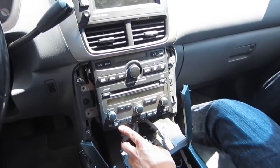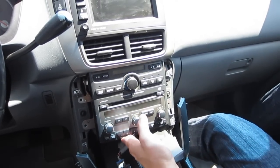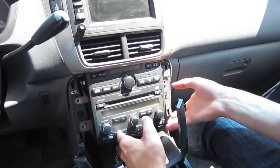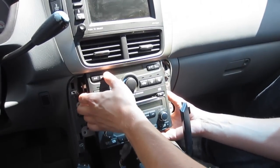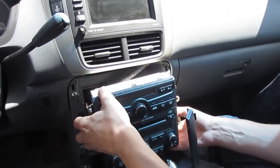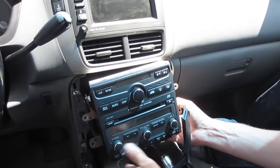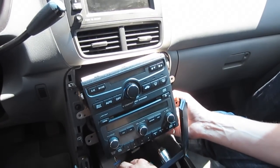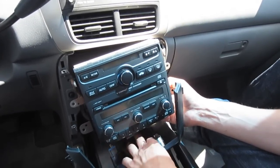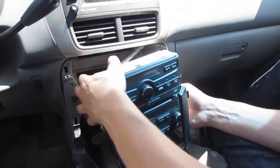We just removed the four small bolts — they look like this, the silver ones. Once you remove the two bottom ones, the radio is going to tilt like this, and then you can kind of tilt it down and let it out. Also, if this panel is in the way, you can just undo these four connections and remove it out of the way, but for me it doesn't really matter.